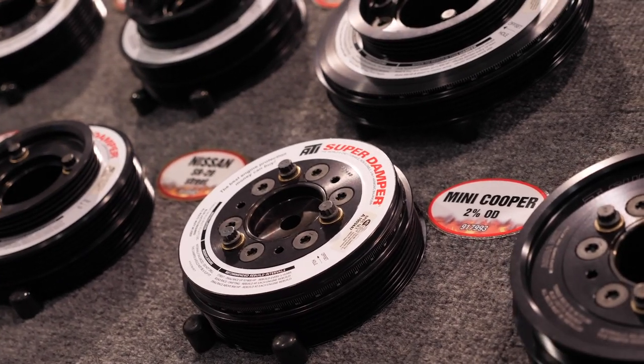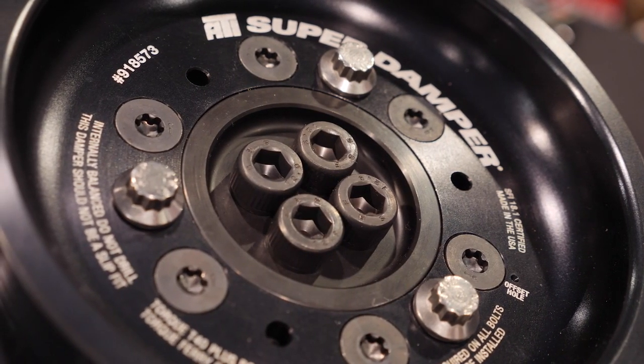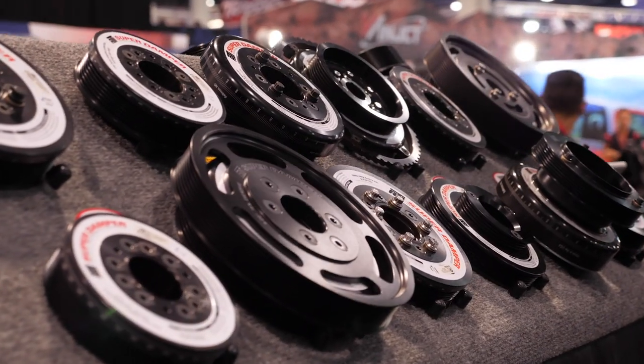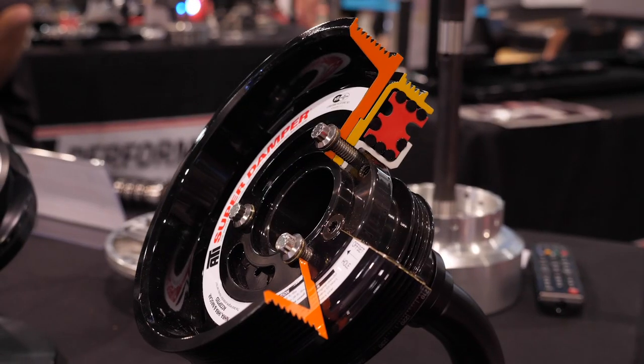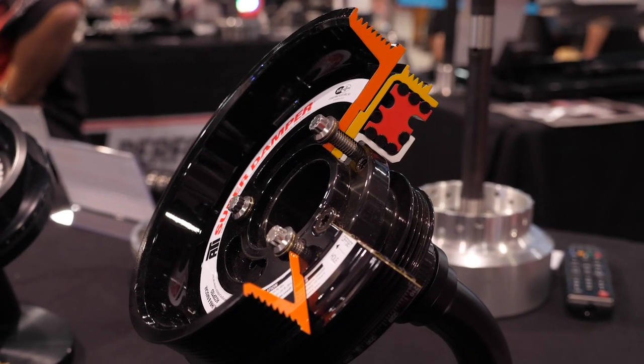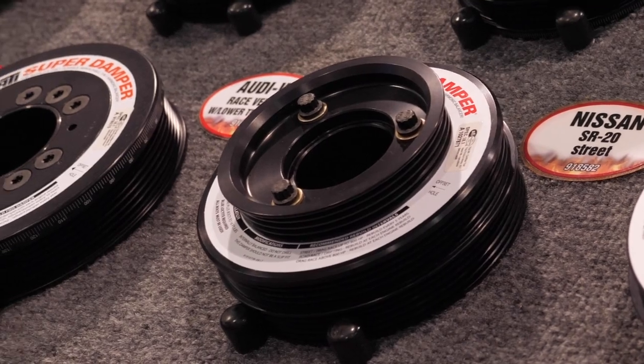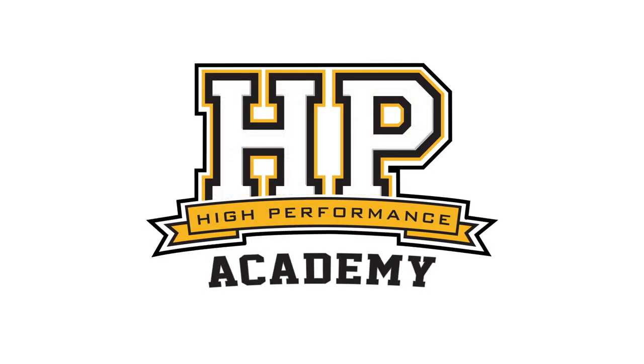If you want reliability from any aftermarket performance engine, a quality damper is one of those essential components that's so often overlooked. One of the questions we quite often get asked is: if I've already internally balanced all of my engine components, then why do I need an aftermarket damper?